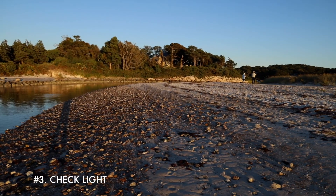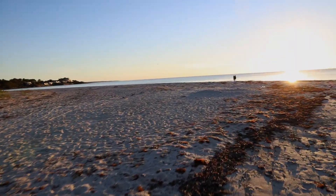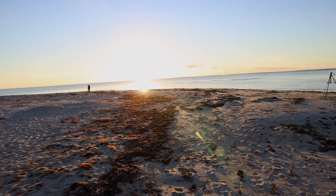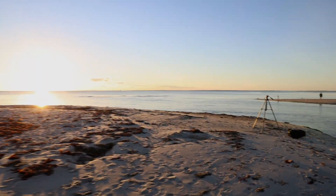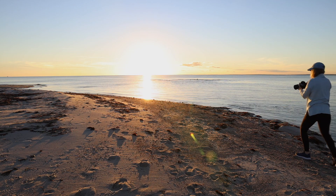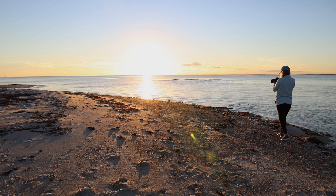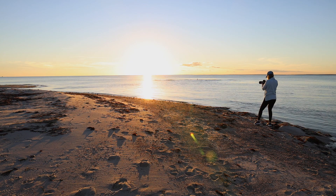When I arrive at the site, the first thing I do is check for the light. Is there any, and how can I use it to my advantage? Is it filtered by clouds or is it a totally flat sky? Maybe it's sunrise or sunset with beautiful colors or golden hour. I try to figure out where the light will fall and if I want to use side light, back light, or shoot directly into the sun.